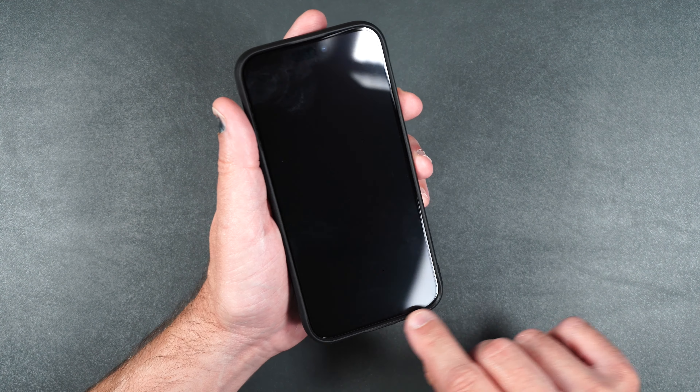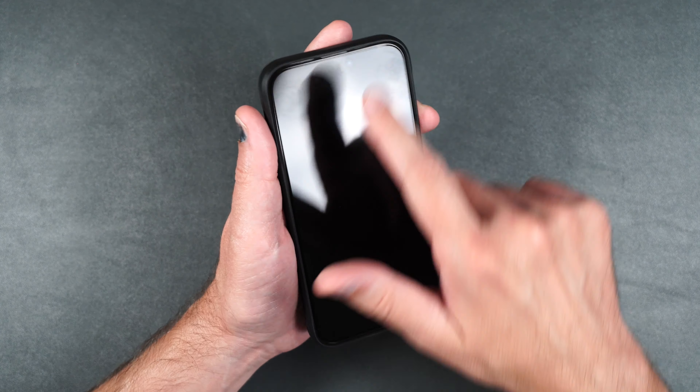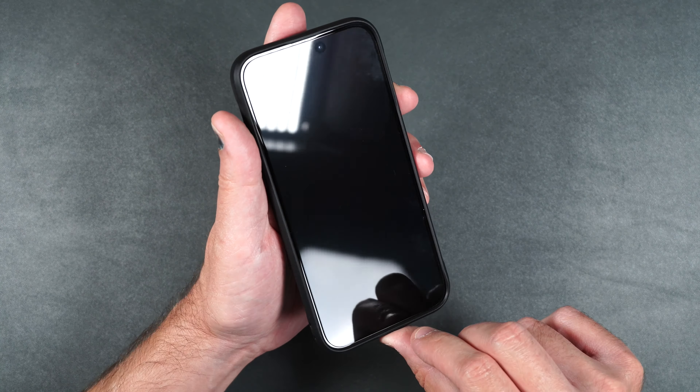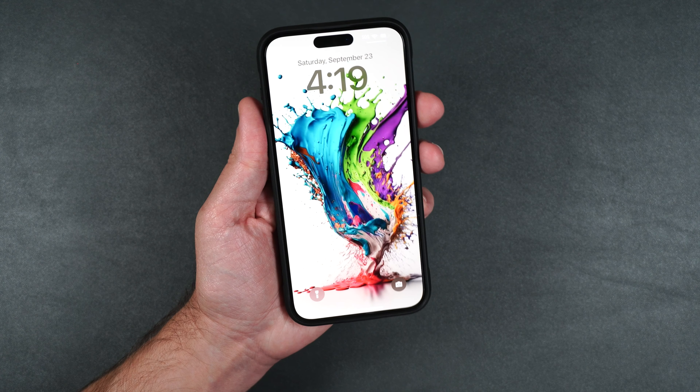Now let's put it in a case. It does seem to be case friendly. Even though it's in the case, there is still a slight gap all the way around the edge of the phone, which is nice, and I don't see any lifting. So far so good. Now let's move on to the scratch and drop test.